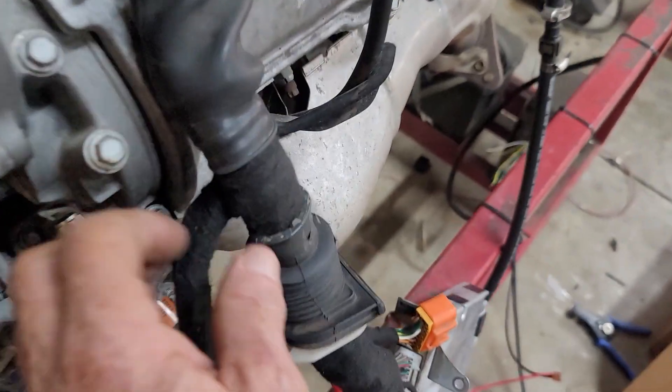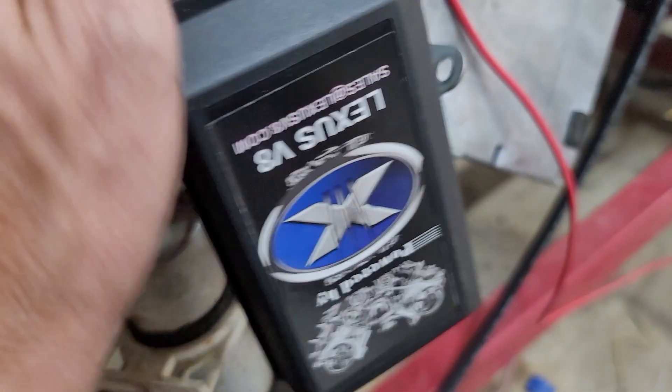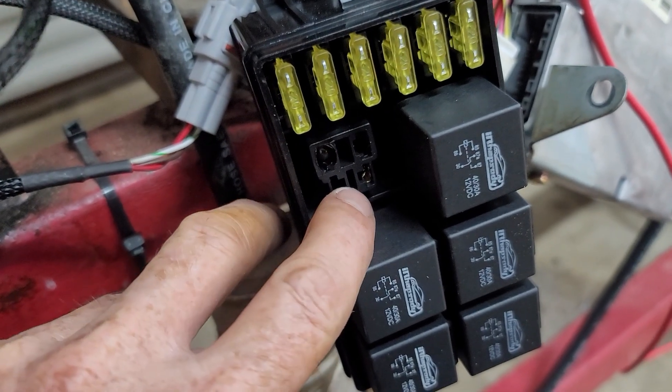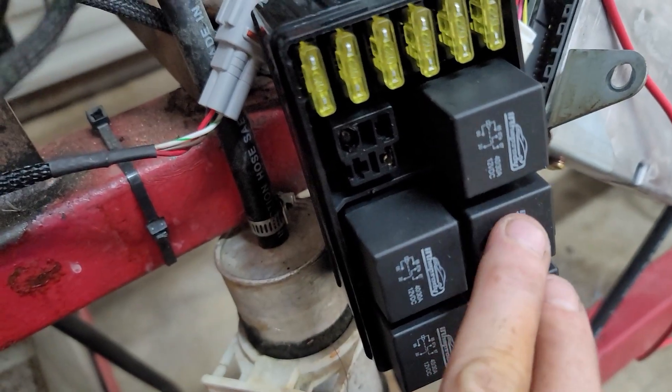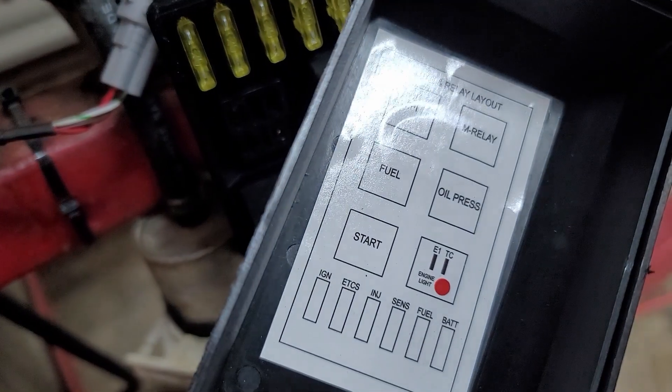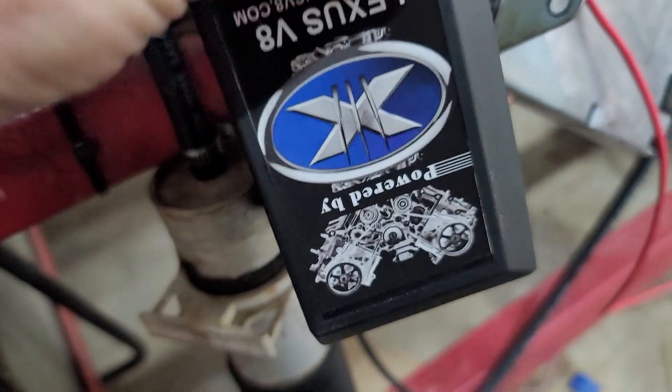Running down here it splits off and goes to your fuse box. Inside the fuse box you've got obviously all of your fuses, you've got an engine light, a ground terminal, starter relay, fuel control relays, EFI and main relays. Everything is documented on the bottom of your fuse box lid.